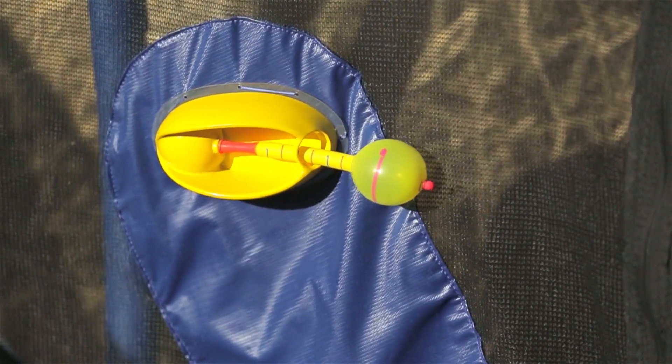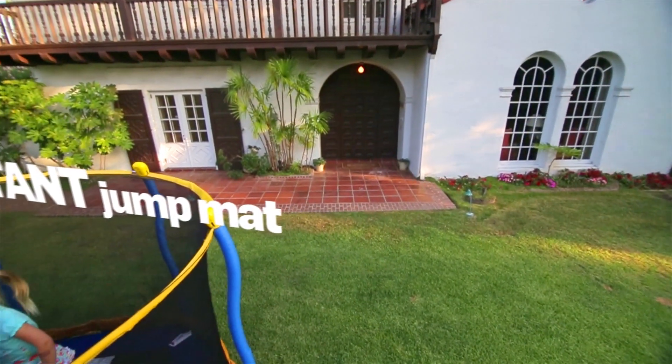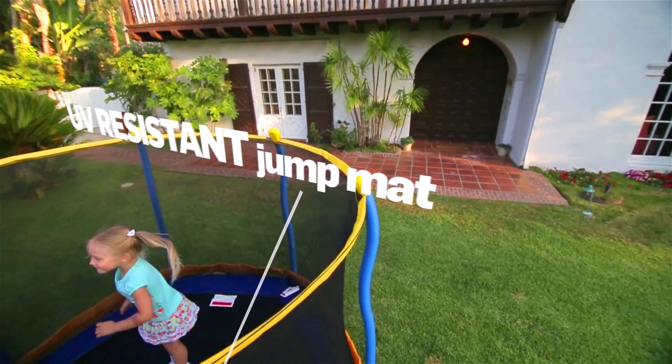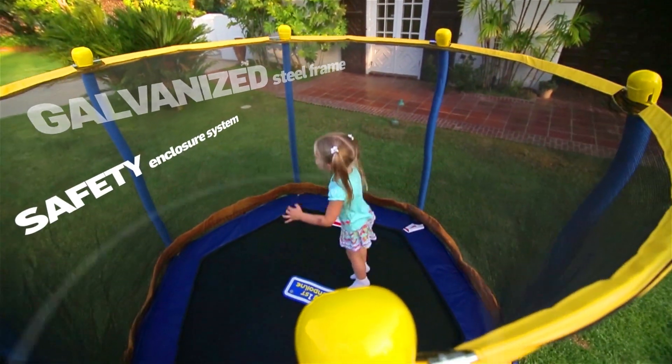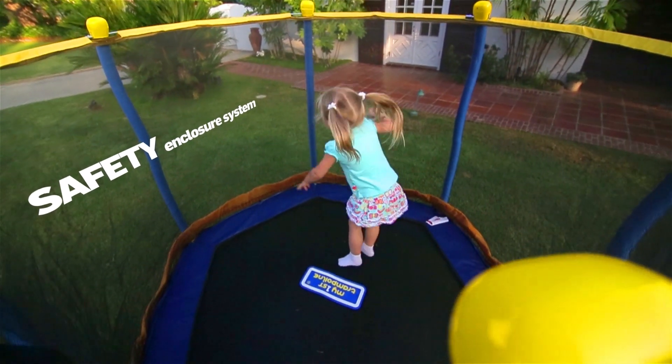The motion-activated pump pumps up the balloon with every bounce. My First Trampoline has a UV-resistant mat, galvanized steel tubes, and a safety enclosure system to ensure plenty of fun and safe bouncing for your child.